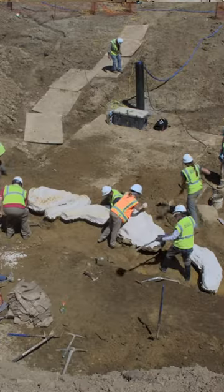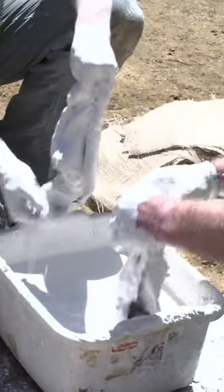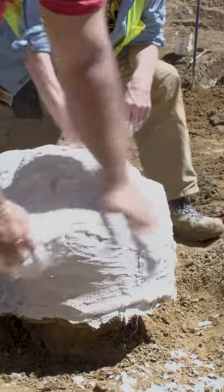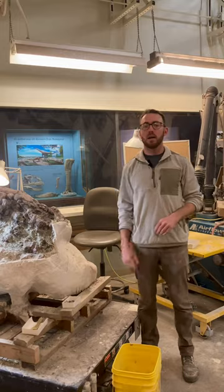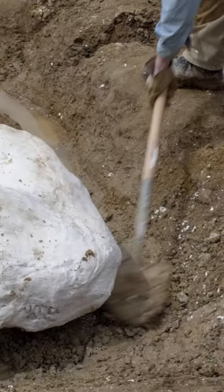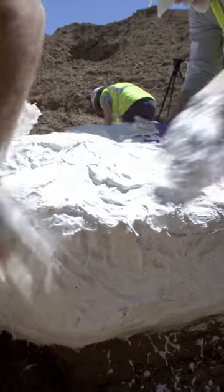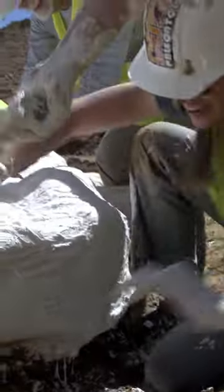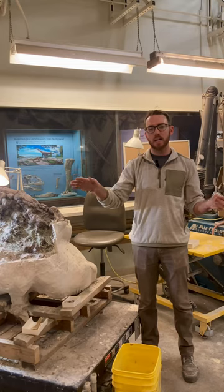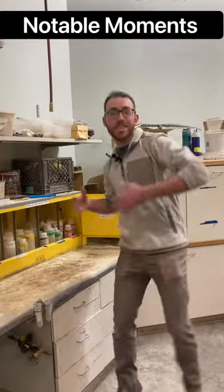That means digging trenches around individual bones and then wrapping those pedestals that we make by digging trenches with plaster and burlap, just like this. Once we have a nice wrapped pedestal, we often will dig under and make a nice mushroom of plaster and burlap. Then we'll flip that over once it's nice and solid — basically one big rock — and then seal up the backside, and it's ready for transport back to the museum. This is the glue!